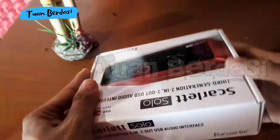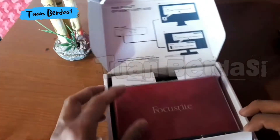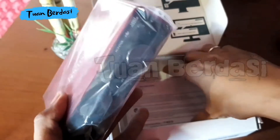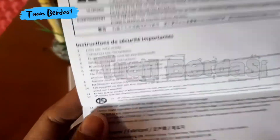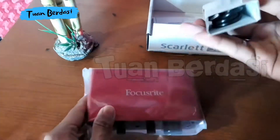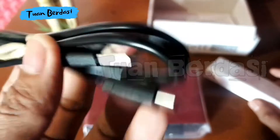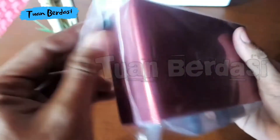Oke teman-teman, ini akan unboxing. Ternyata isinya sangat simpel sekali. Ini hanya ada soundcard. Ini masih berbahasa Inggris. Ada kabel Type-C seperti ini, untuk menghubungkan ke laptop atau komputer.